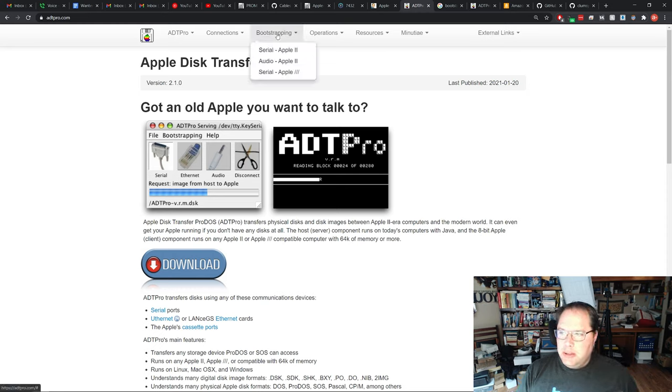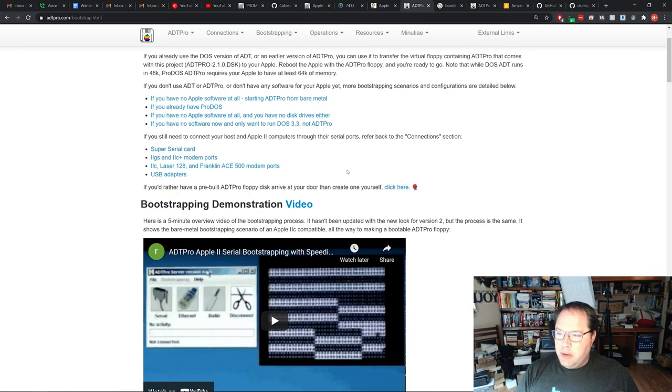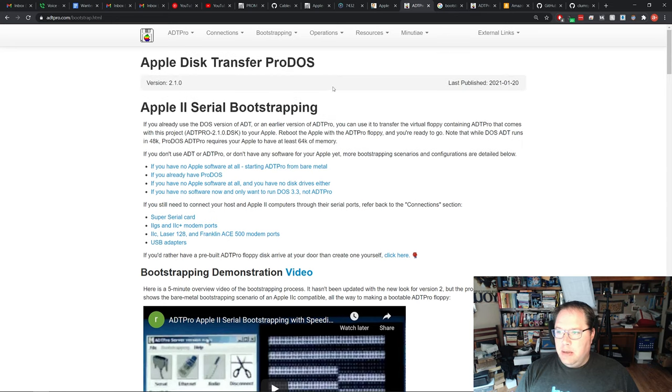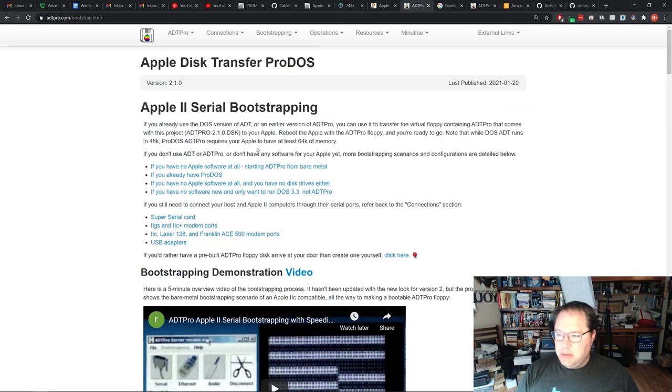You can see there are instructions for bootstrapping on the ADT Pro site. You can bootstrap over serial, over audio via the cassette interface on an Apple II, or even over serial on an Apple III. We're going to be using serial on an Apple II. There's a great set of instructions — you don't have to worry about all this for now. If you want to reference the site, just do a Google search for ADT Pro, go to the website, and there are videos and instructions and all of that stuff.